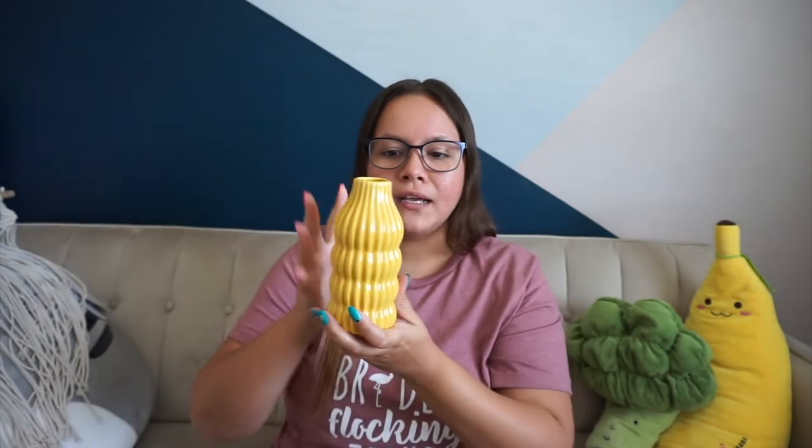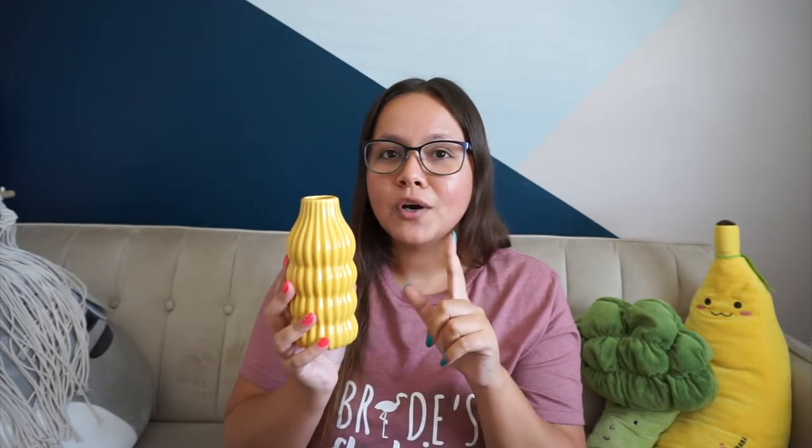Another thing I got was originally $12.99, also 70% off — this little vase. I actually got two of these and they were also the last two. Just look at that color — so bright, so pretty. It's like one of those accent pieces you can put in your house, put a little flower in it, and it will look so good.